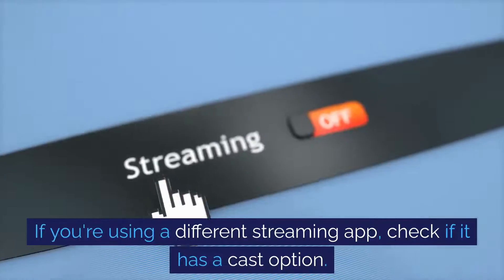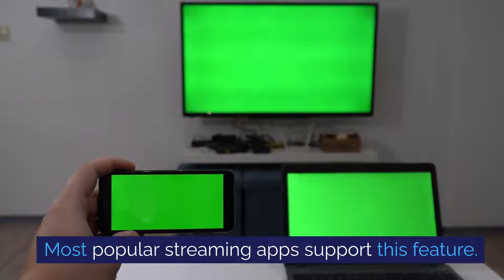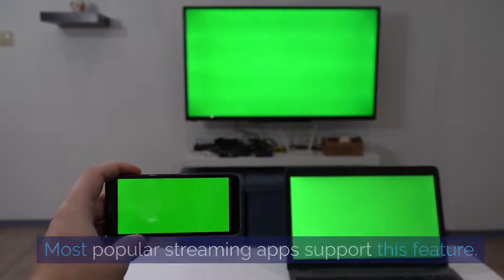If you're using a different streaming app, check if it has a cast option. Most popular streaming apps support this feature.